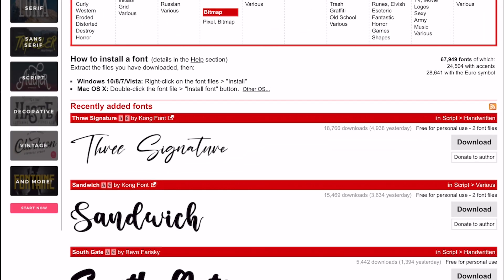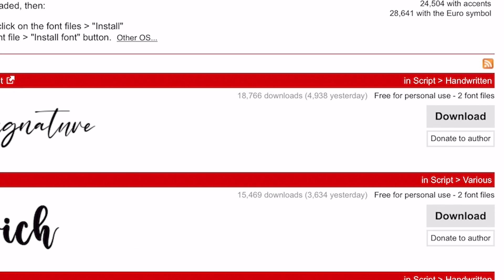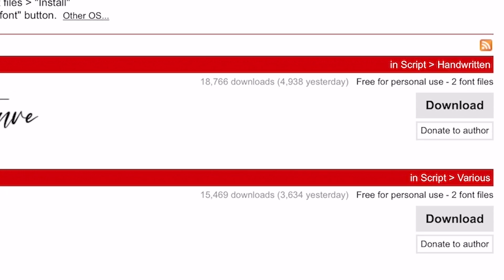The first thing we're going to do is open up Safari. I've already got the font site open — I'm going to put a link in the description. It has literally thousands of fonts, so you'll find something that works with your project. We're just going to use one of the first ones on screen. This first one at the top is called Three Signature.